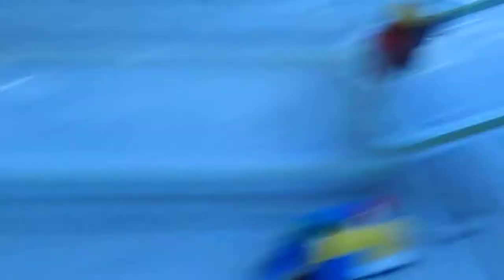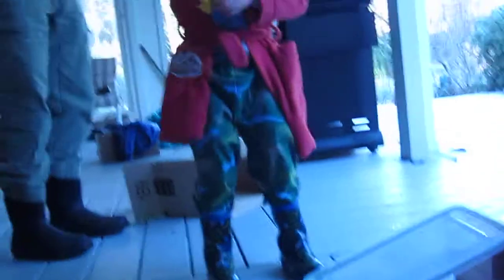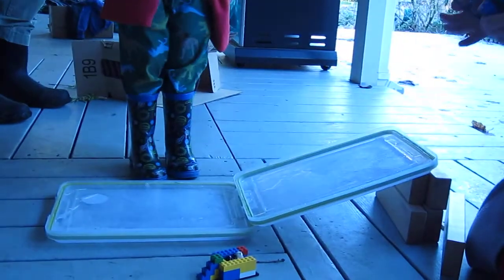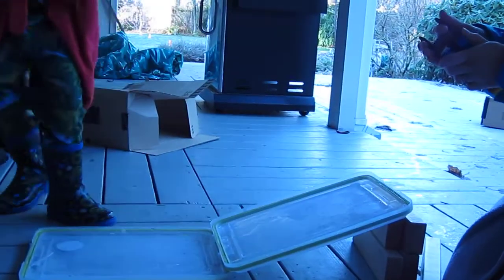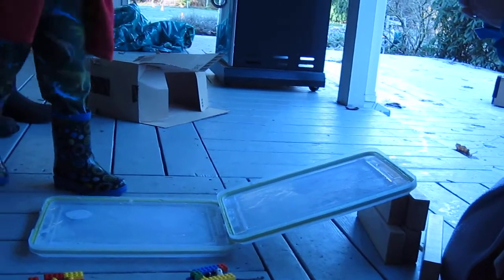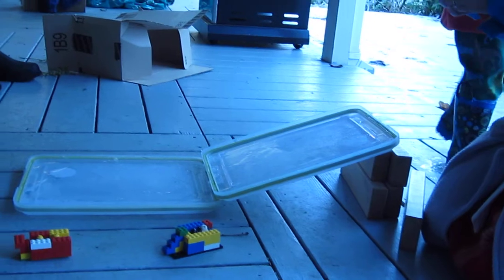Yes. Ready, set, go. Okay, the next one. The next bad guys. Yup. There's two bad guys. Two of each. Yes. And these runners go far back too? Yes. They'll crash. Ours are balanced. Bad guys aren't balanced.